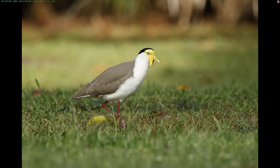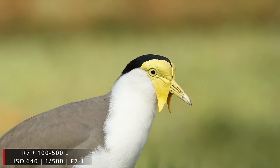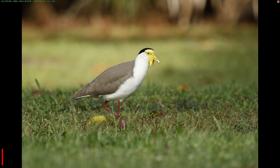Next we have a masked lapwing just walking along a field. The camera tracked it fairly well, and in those better light conditions I got fantastic image quality. Having a little bit better light definitely helped to improve image quality dramatically, and lower ISO definitely also helped. All in all a very nice looking image with fantastic sharpness and detail.